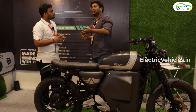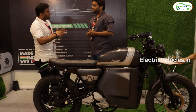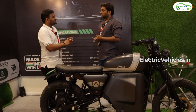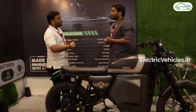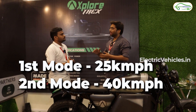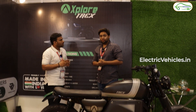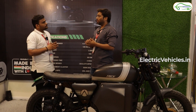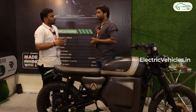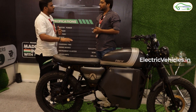It depends upon the length of the track. We have tested it — it goes till 68. The third mode also goes up to 68. Is the battery removable? No, because the battery size is quite big — we have used a very large battery. So it is a permanent fixture. Those staying in apartments can't easily charge at the parking level.